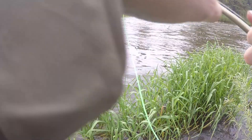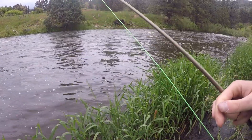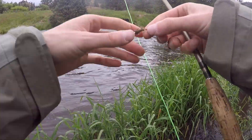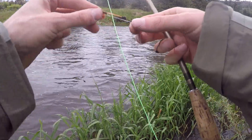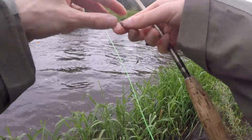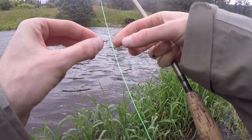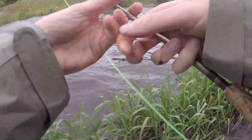What we're going to be fishing today is an indicator rig. I like to run a 9-foot 3x section down until I get to a swivel — this is a size 10 swivel. I run about 8 inches of line and then I have a stonefly, a heavy weighted nymph, as my point fly today. The point is to get my flies down. I run about a 10 to 12 inch section to a scud, which is my middle fly, and then another 10 to 12 inches to a micro mayfly. So even in high water, don't be afraid to throw small flies.